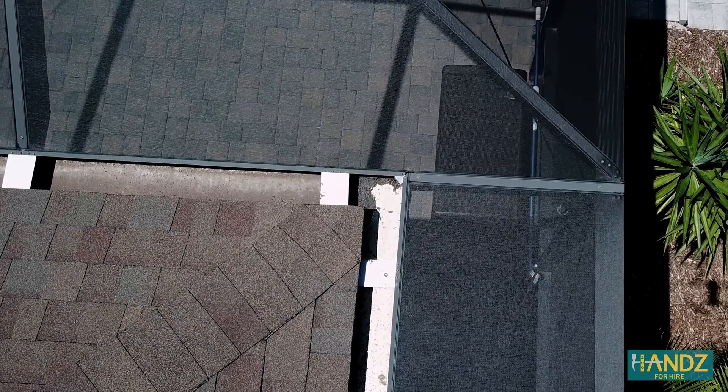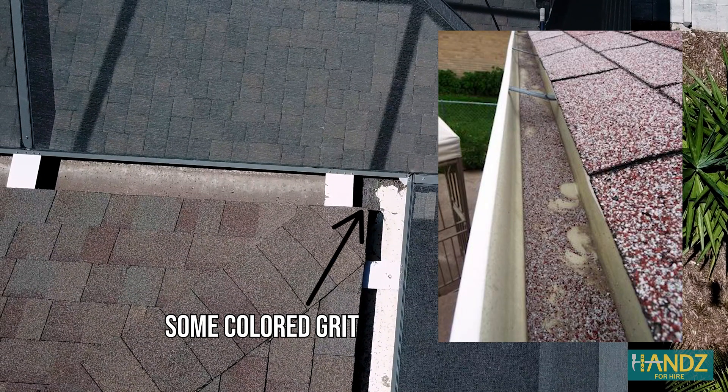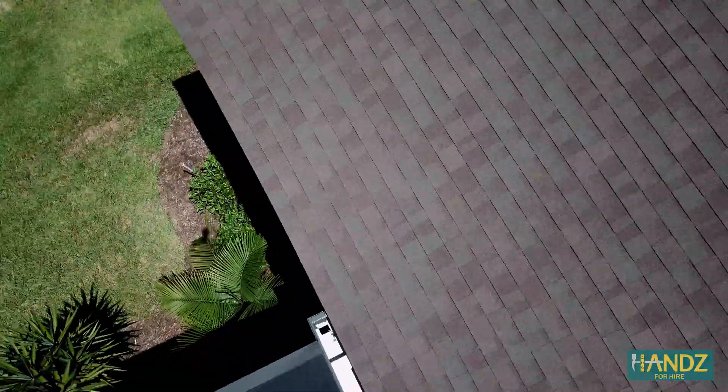Finally, do an inspection of the gutters. Are they clogged? Do you see a collection of colored grit from the asphalt roof tiles? If so, this is a bad sign, because the sand-like granules cover the surface of the roof shingles and shield them from UV damage.